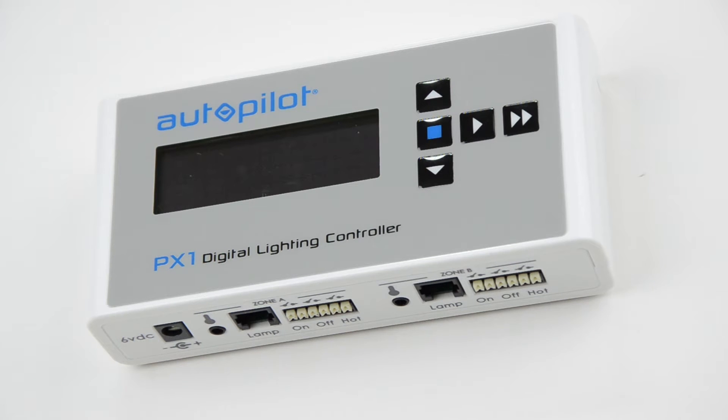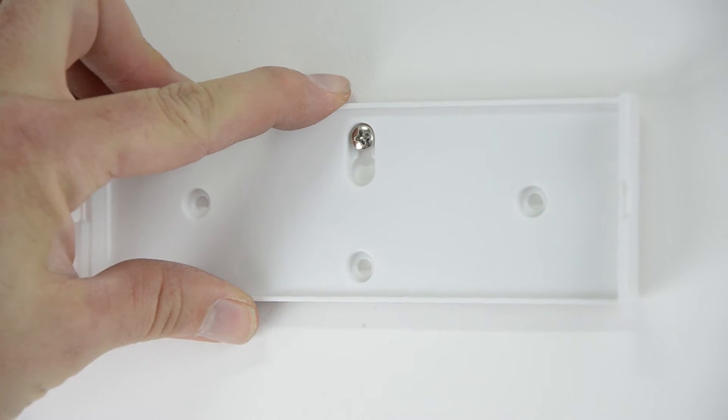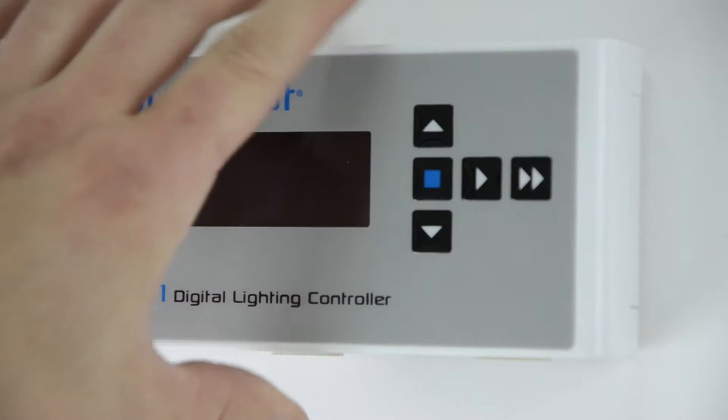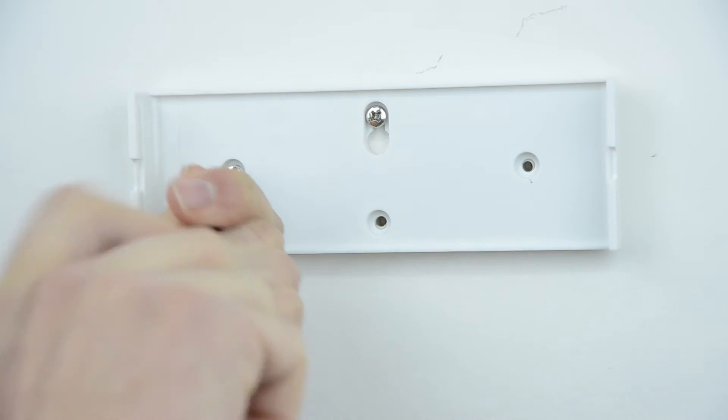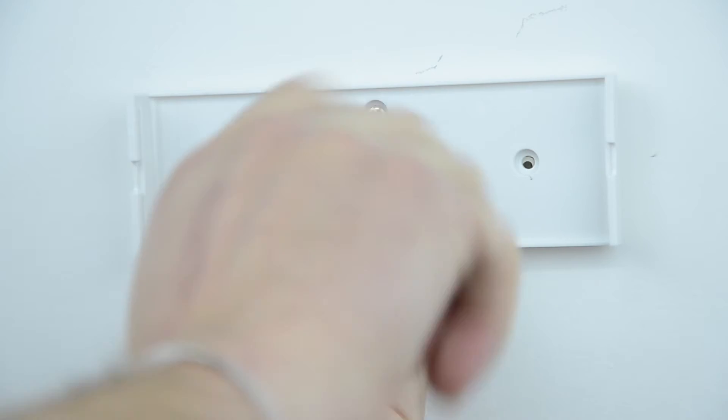The PX1 should be wall mounted. This is easy to do using its removable backplate, which has four holes that can be used for mounting. The top center hole is a keyhole-style hole that can be used with a single large screw so that the plate is hung on the screw head. For a more secure alternative, there are also three smaller holes in the plate that can be used to screw it tightly to a wall surface.